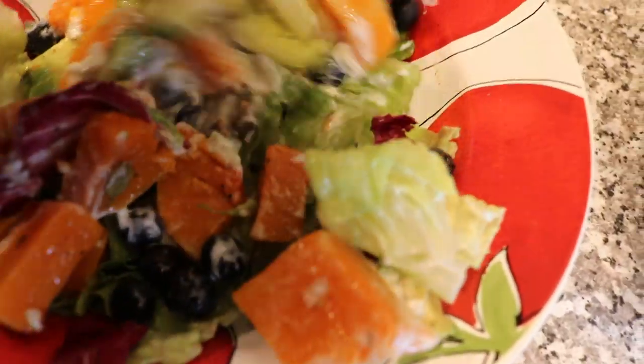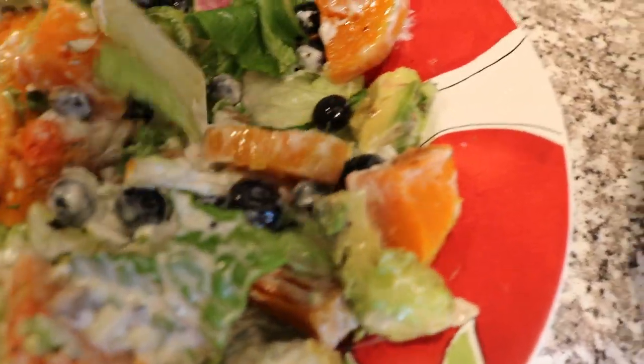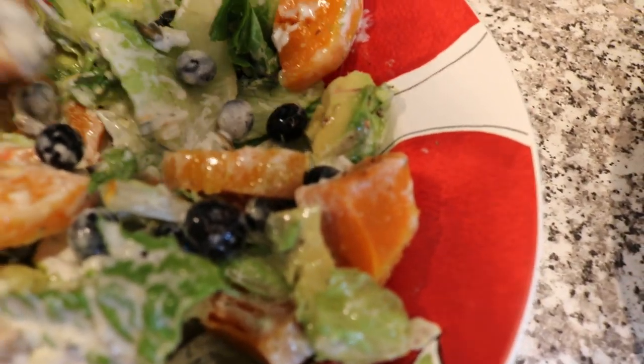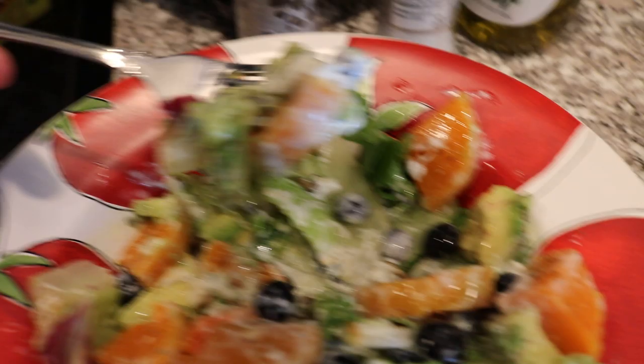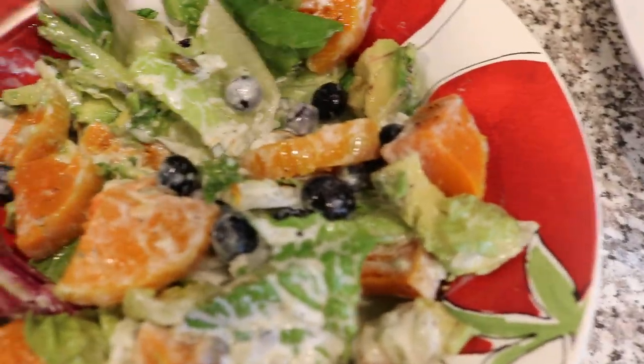But here we go, this is what we've got, this is what we're working with. And I promise you, this is incredible. Let's take a nice little taste here, a little taste test. Mmm. Man oh man, is that good.